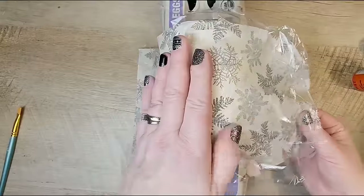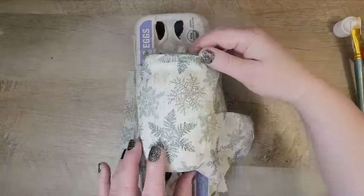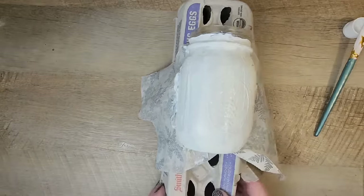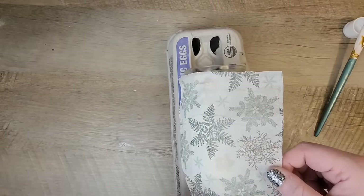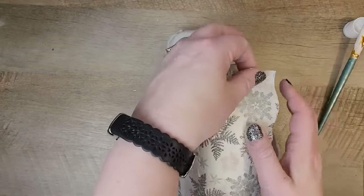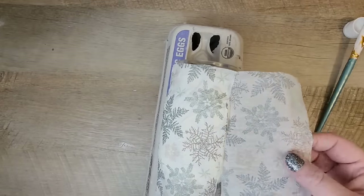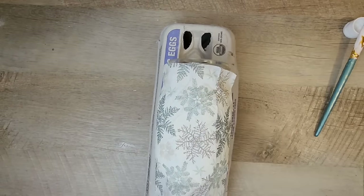Once I'm satisfied with the smoothness, I remove the cling wrap and leave it alone to dry completely — I know that's the hard part. Once it is completely dry, repeat the same step on the other half of the jar. Since the napkin is a little larger than the jar, I trim a piece off and only allow less than a quarter inch of overlap.